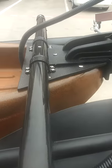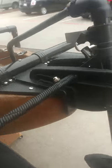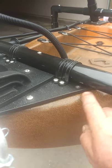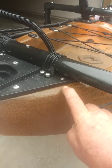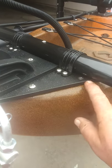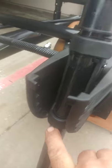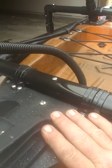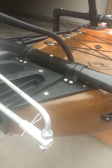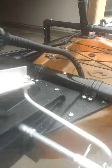One thing we ran into on this particular boat: for some reason this area in the stern is just thinner than the rest of the boat. So we used well nuts on the attachment points, and then we used a couple of big anchors here and back here just to give us more confidence in it. I wasn't real confident with the well nuts and that thin material, so we went ahead and made it a little stronger than we typically would.